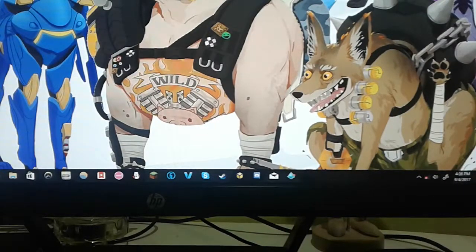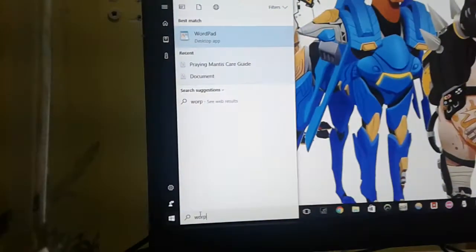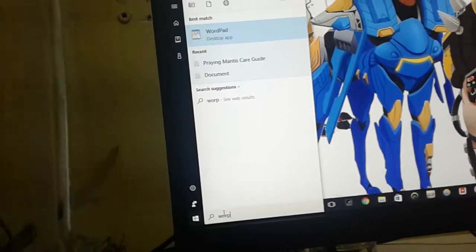Hello everybody. I did not leave this, I just — I've been busy. Sorry I couldn't post. So today we're doing what it says there. Let me get my praying mantis out and let me open the document and we can get started. So he's there, so let's start.